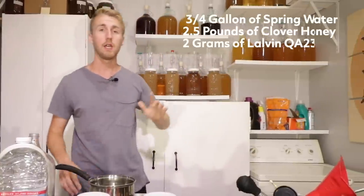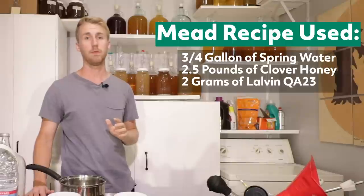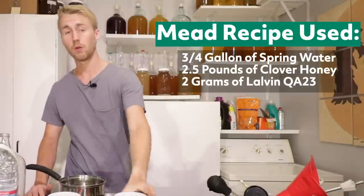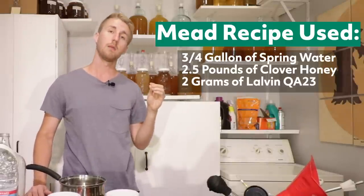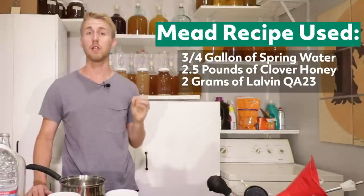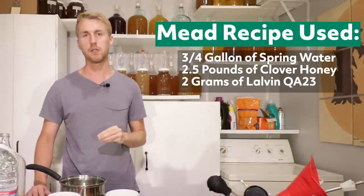So for this test today, we have the same mead recipe. It is 3 quarters of a gallon of water, 2.5 pounds of clover honey, which is what I have here in these two containers. We are going to be using the Lauvin QA23 yeast, I'll be using 2 grams of that. And then that's it — it's a traditional mead.